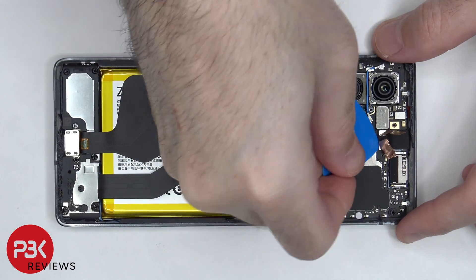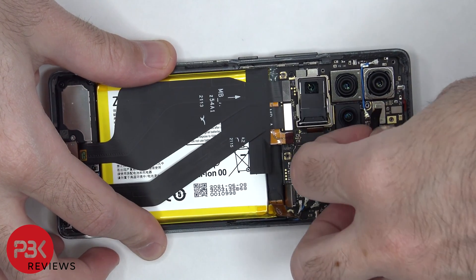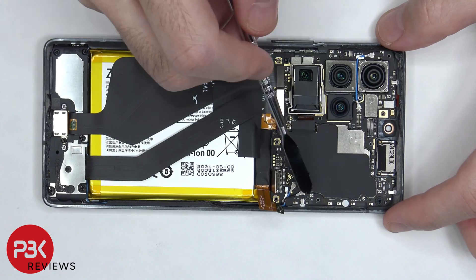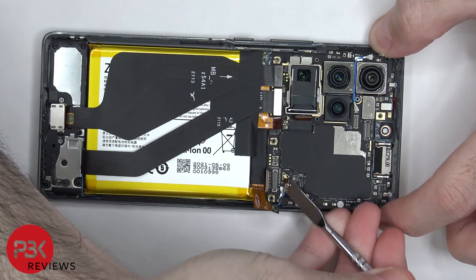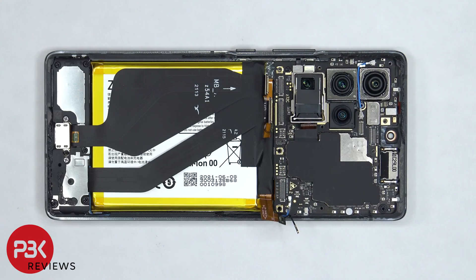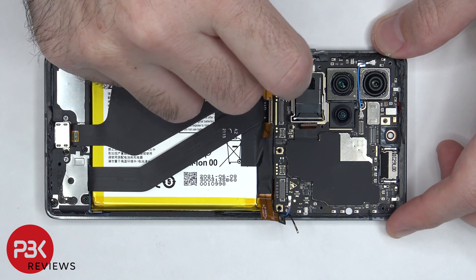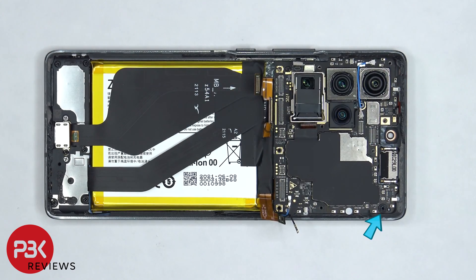Now the front facing camera can be disconnected and removed. There are also two coaxial cables on the bottom right of the board, which need to be disconnected by popping them off. The flex cable for the volume keys and power button, as well as the flex cable on top of the board, need to be disconnected. Now the standoff screw on the top right and the Phillips screw on the bottom left of the board need to be removed.